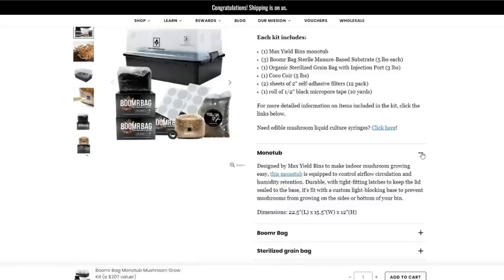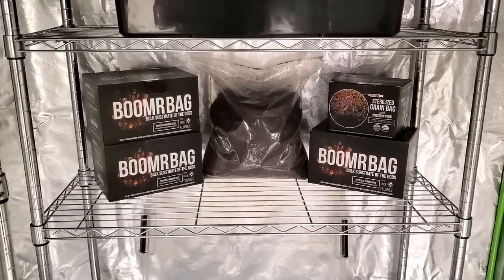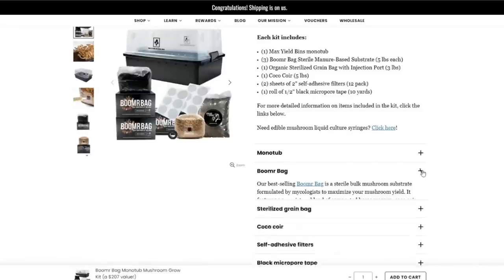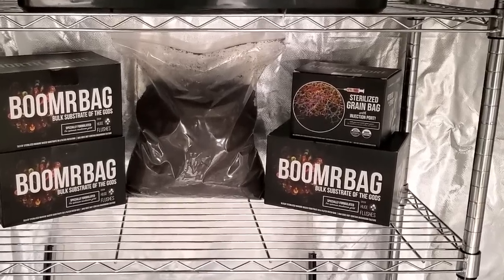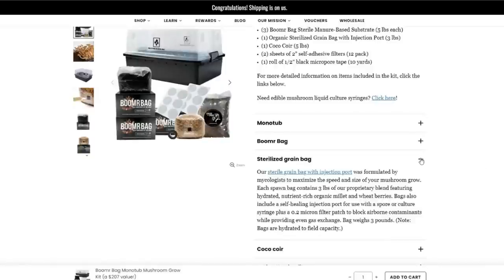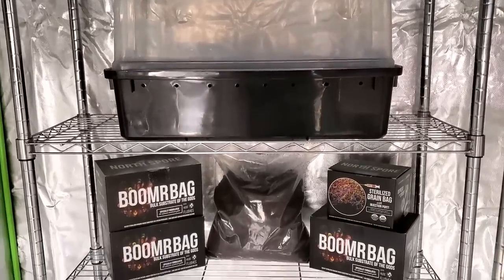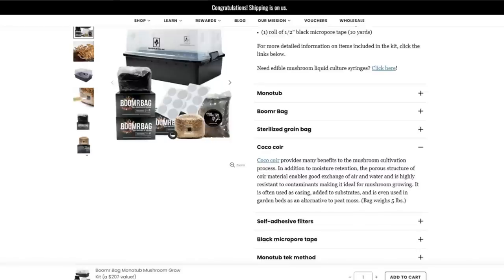The Boomer Bags are sterile manure-based substrate formulated to grow mushrooms. Each bag is five pounds and you get three of them, for a total of 15 pounds of substrate. The kit also includes a sterilized grain bag — you need grain to colonize whether you're using a multi-spore syringe or liquid culture. The grain bag comes with an injection port and weighs three pounds. There's also a five-pound bag of coco coir, which most people use as a casing layer on top of the substrate once they mix that in with the grain.